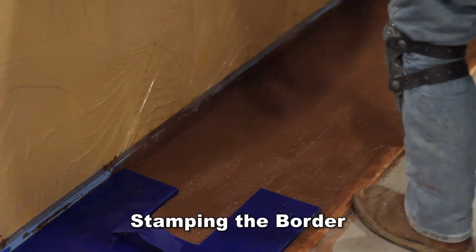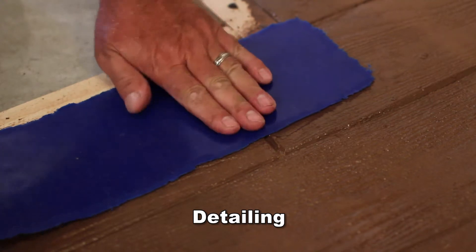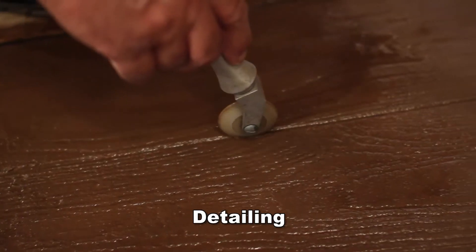Do not use a trowel to repair mistakes and imperfections. Rather, use the texture skin and detail tools.